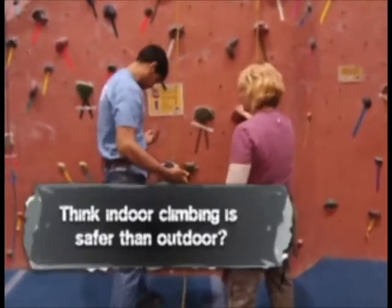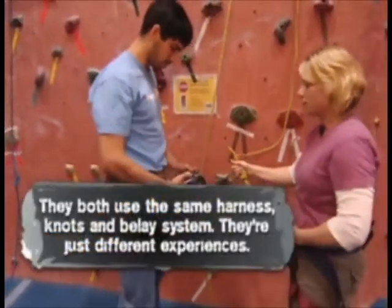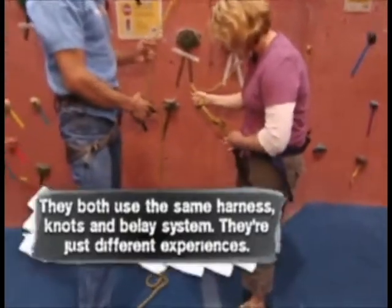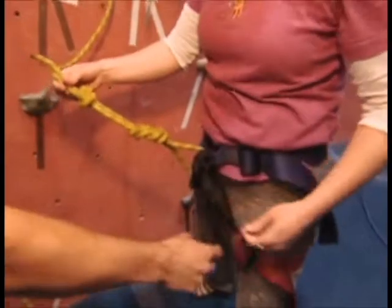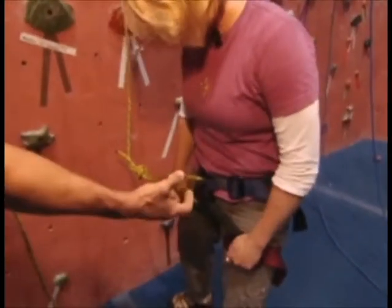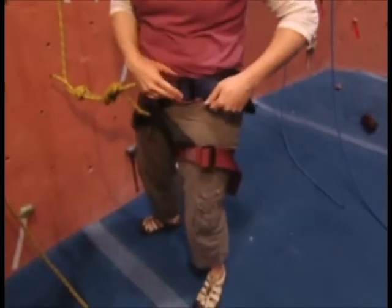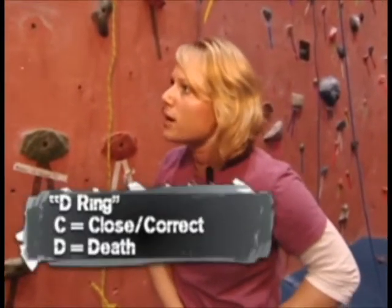Make sure you double check everything — make sure everything is doubled back on your harness. You've got your figure-eight knot, very sexy eight. Double check. You've got the C — make sure it's closed. D is for depth, D is for closed. Correct — close, correct.